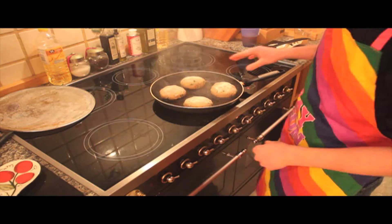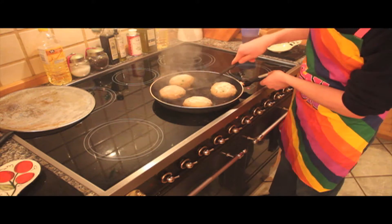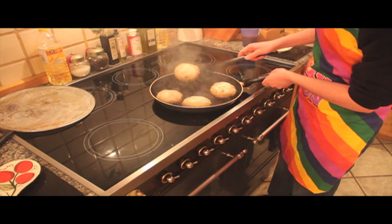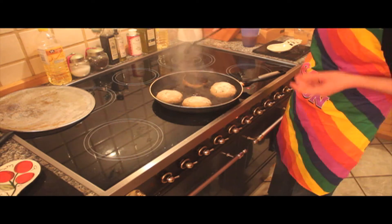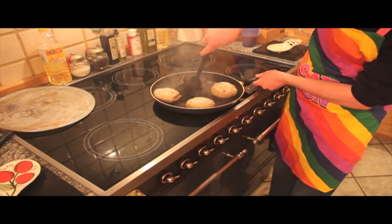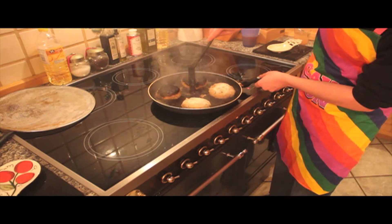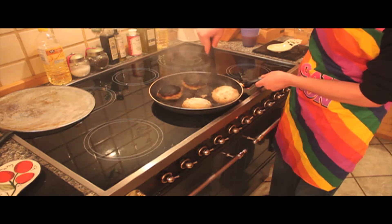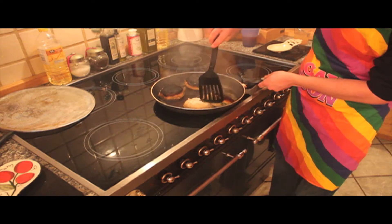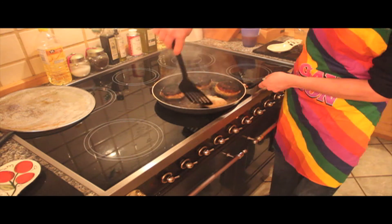Now they've been cooking for 5 minutes on that side. I'm going to flip them over and hopefully they don't fall apart. Yeah — that is a bit burnt. Maybe don't leave them for 5 minutes. One of them is pouring flour on the stove.